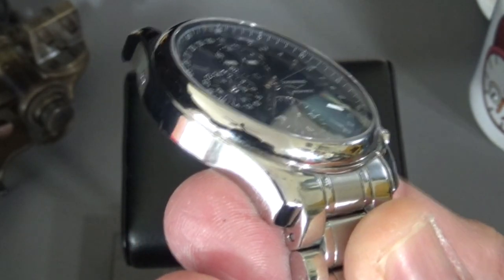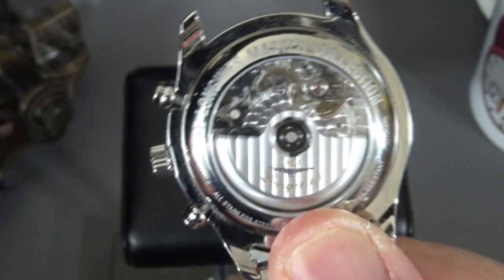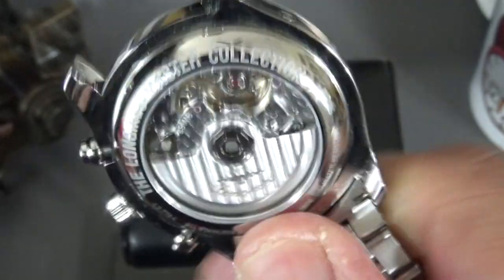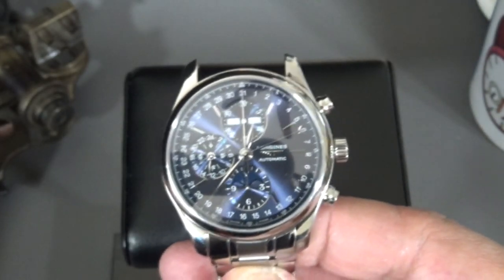Where you can see they've cut corners is the case — it's all one polish. The whole case is all one polish; they didn't bother to brush anything. That's the hidden pusher for one of the date functions — I believe the day of the week function. And in fact, what we'll do is a quick run-through of the functions.